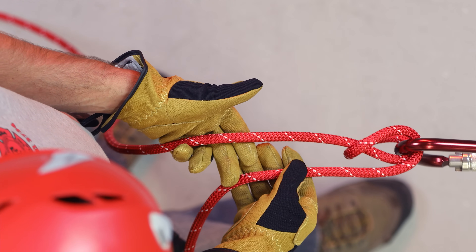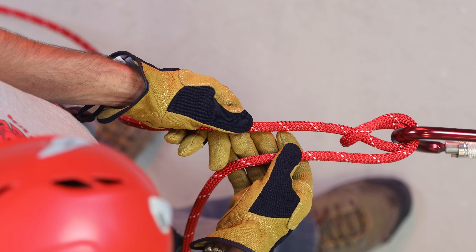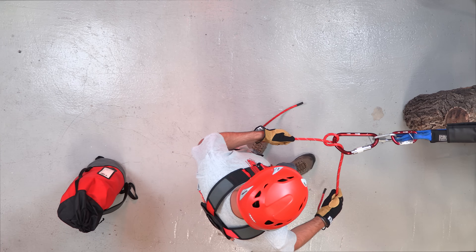With both ends going the same direction close to each other, you actually have the most amount of friction. When you separate the running end of the rope towards the 90-degree angle, you'll find there's less friction.